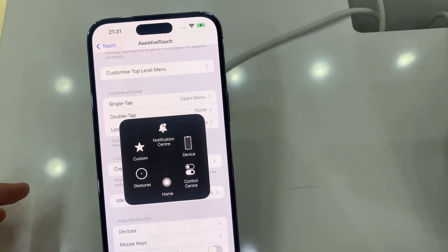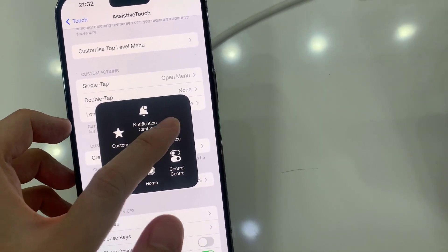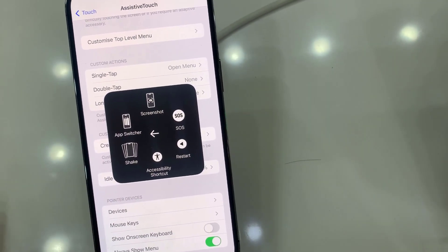Tap on the device icon. Tap on the More button, and select Screenshot from the list.